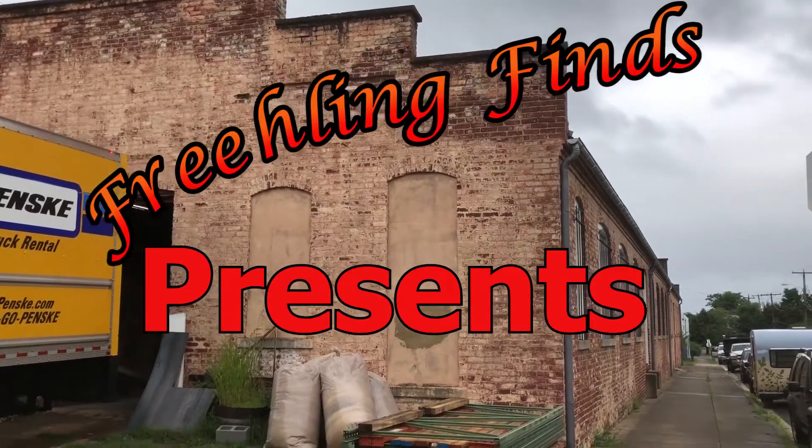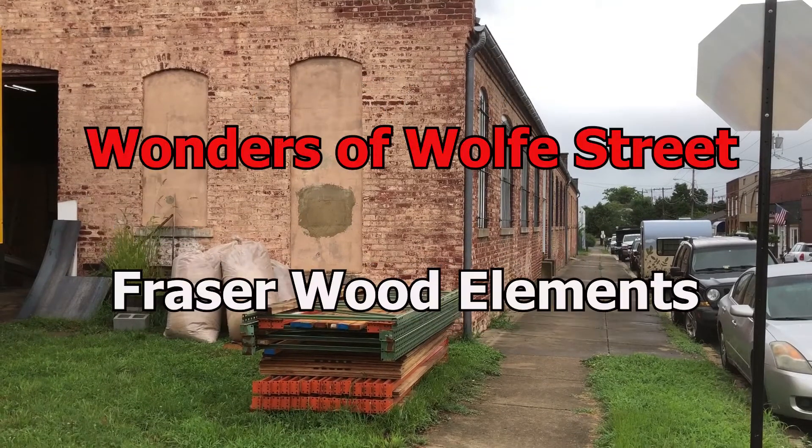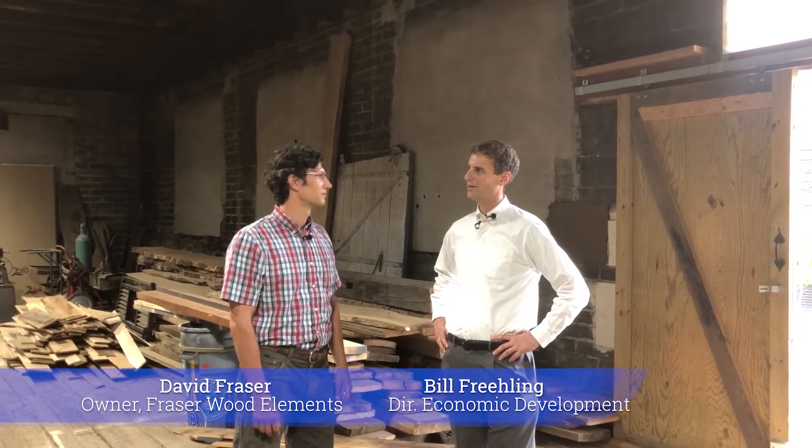This week we're continuing our Wonders of Wolf Street series, taking a look at Frasier Wood Elements. We're here with David Frasier, the owner of Frasier Wood Elements at 1023 Caroline Street.